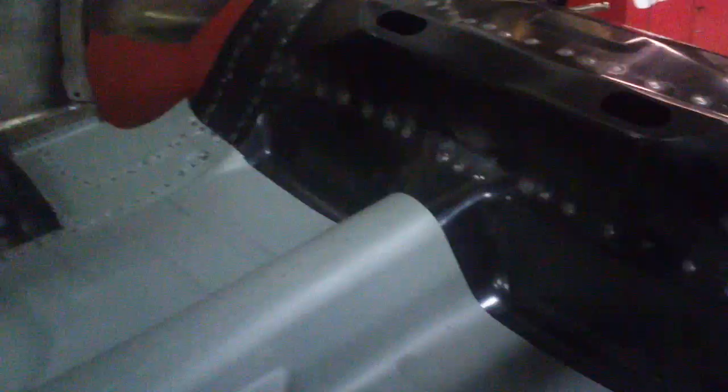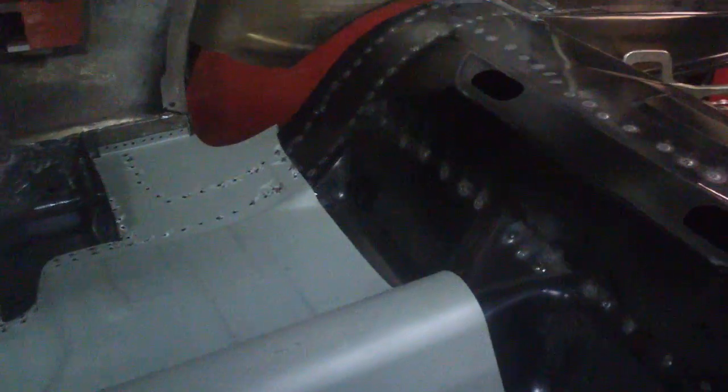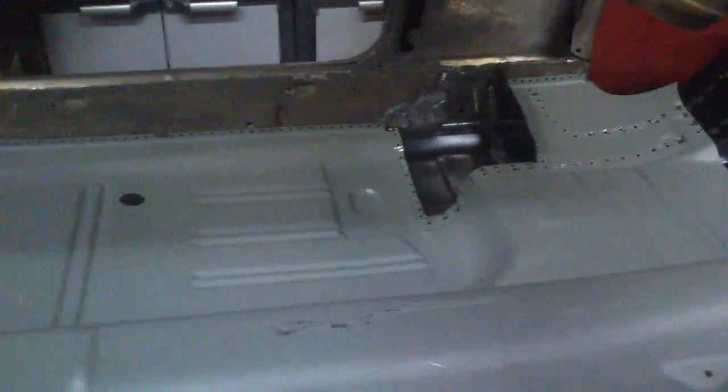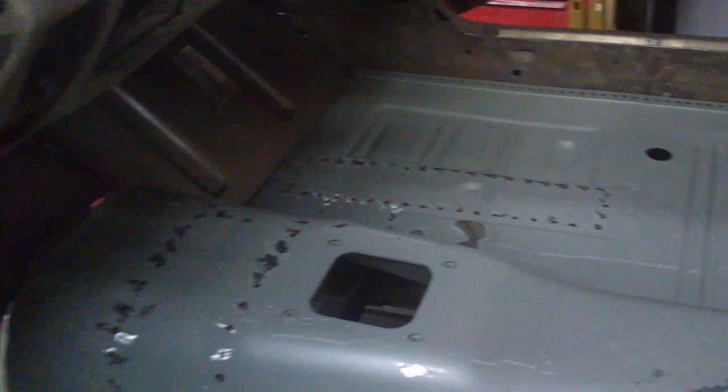We've got the floors laid inside the Jellybean GT350. This is our initial trial fit. Got all the holes drilled out and plug welded down onto all of the cross members.